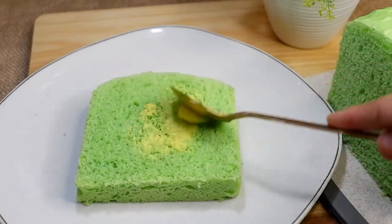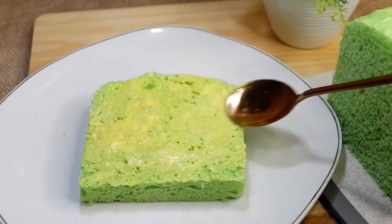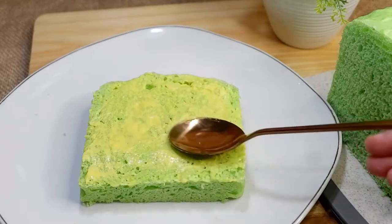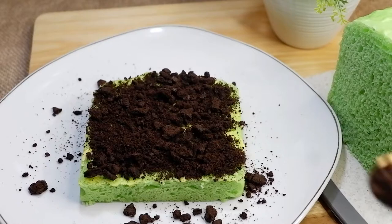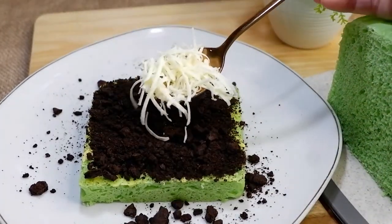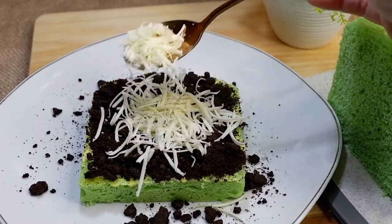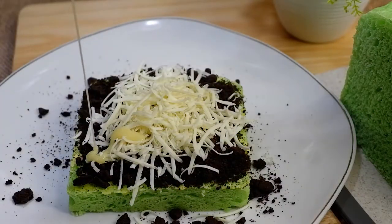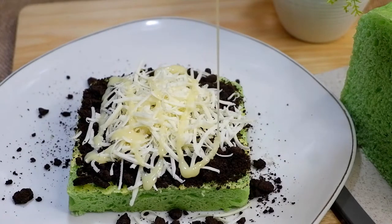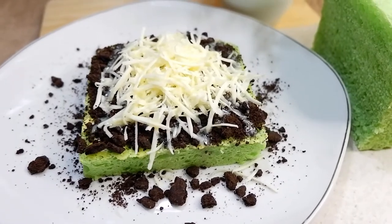Selanjutnya aku mau kreasiin roti tawar kukus dengan topping Oreo dan keju. Jadi ini sebelumnya diolesi mentega dulu — kalau kalian punya cream cheese, lebih enak dengan cream cheese. Lalu setelah rata, kalian bisa taburkan dengan bubuk Oreo yang sudah digiling atau dihancurkan. Kemudian untuk memperindah roti tawarnya, kalian bisa menambahkan keju parut di atasnya — toppingnya sesuai selera. Lalu tambahkan juga susu kental manis di atas toppingnya. Ini bisa banget buat dijual ataupun dikonsumsi sendiri — anak-anak pun pasti suka banget. Cantik banget kan? Kalian wajib coba. Roti tawarnya udah lembut banget, enak banget — dijamin.